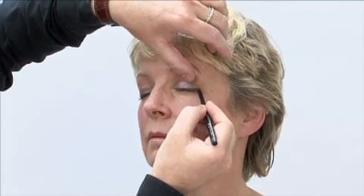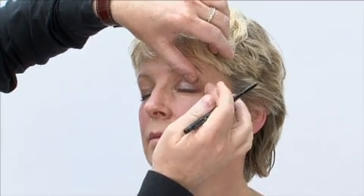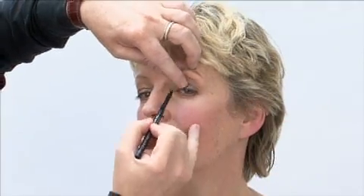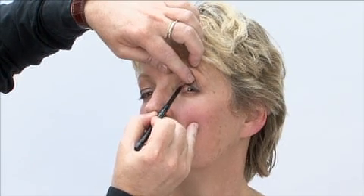Applying pencil like this close to the upper lash line really helps to fill in any gaps, and as you get older your lashes may not be as thick as they used to be. The lovely thing about these pencils are that they don't drag the skin and they're waterproof.